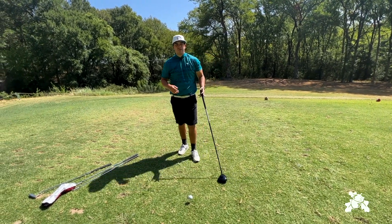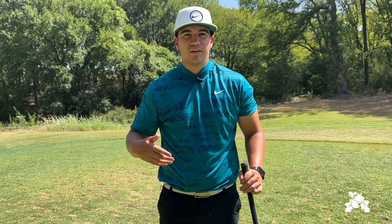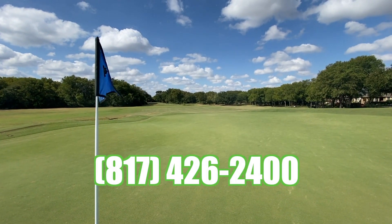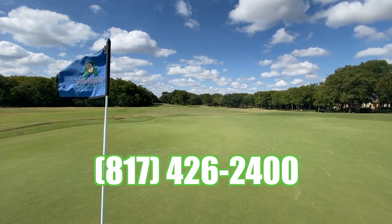Parents, if you can just make sure your juniors follow those few steps, they'll keep their form going throughout the school year and then join us next summer. For more lesson information, please contact the golf shop at Southern Oaks, Frelison's premier golf course: 817-426-2400.